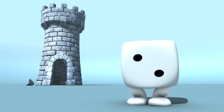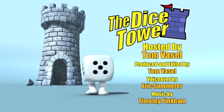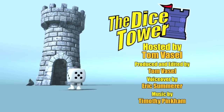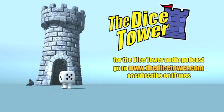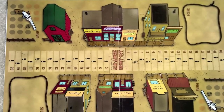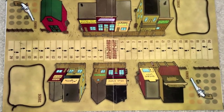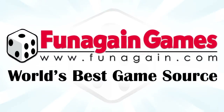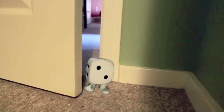Thanks so much for watching the Dice Tower videos. Find more great videos and reviews, as well as our top-rated audio podcast, at DiceTower.com. You can also find the latest board game news at DiceTowerNews.com. The Dice Tower is sponsored by Fun Again Games, the world's best game source — Fun Again Games has over 5,000 games available. Check them out at FunAgain.com.